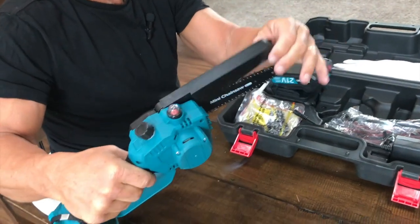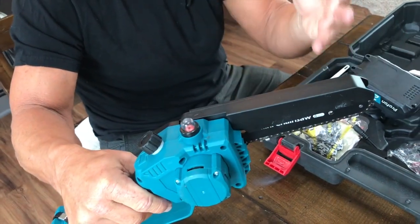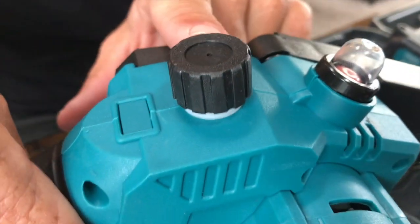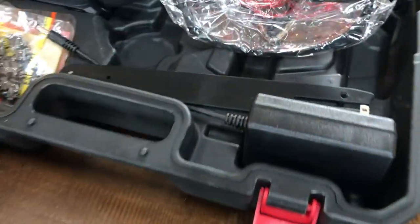It does come with a kind of a safety bar, which is nice, so you can keep the dust and debris from flying up. This is the area where you put the chain oil. What I have is a six inch and an eight inch blade.